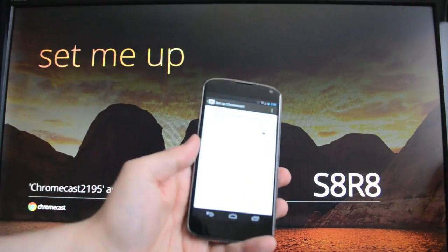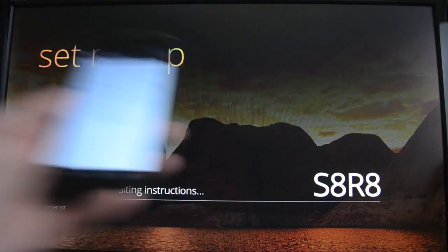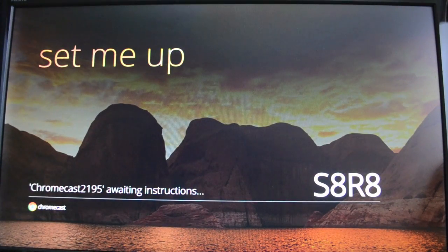We're going to pick the network we want it to connect to, and the password. I have noticed that the Chromecast will automatically try to set up on whatever network you are connected to, but if you're connected to a 5 GHz network, it seems like the Chromecast either doesn't support that or just doesn't work correctly. So you'll have to manually tell it to connect to the 2.4 GHz if you have a dual-band router. I was not able to get it to connect to my 5 GHz N network.